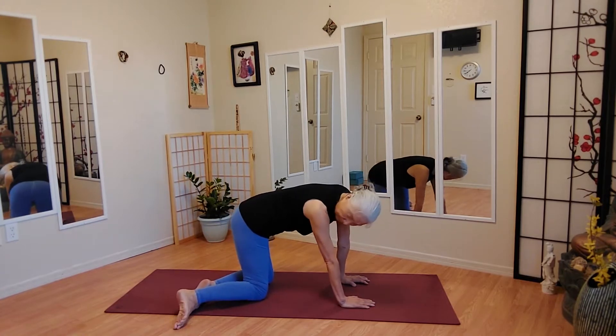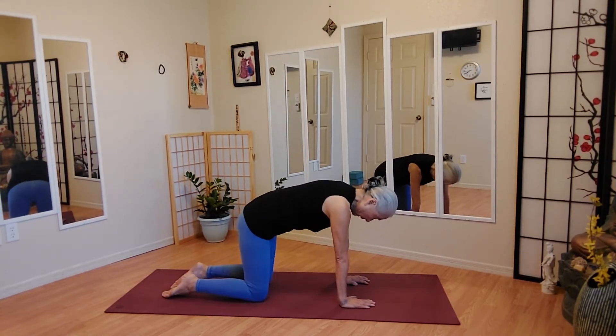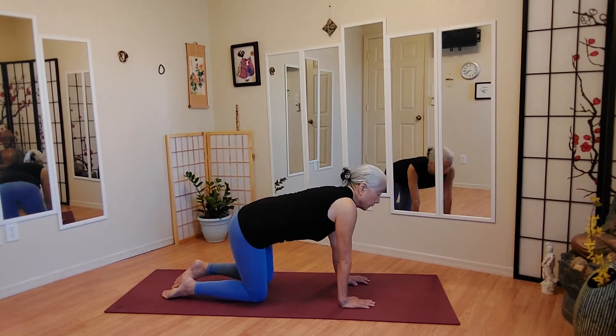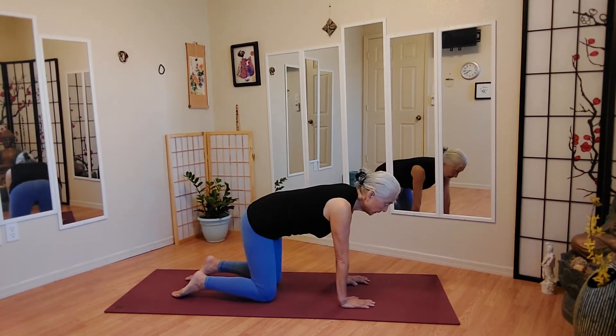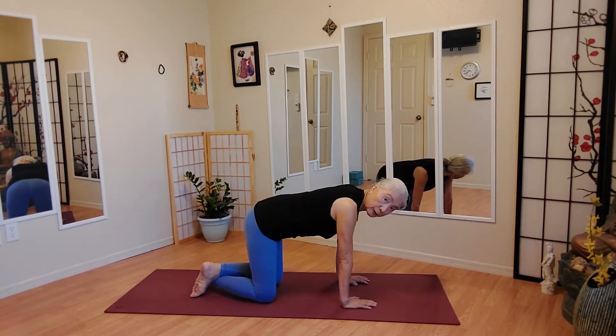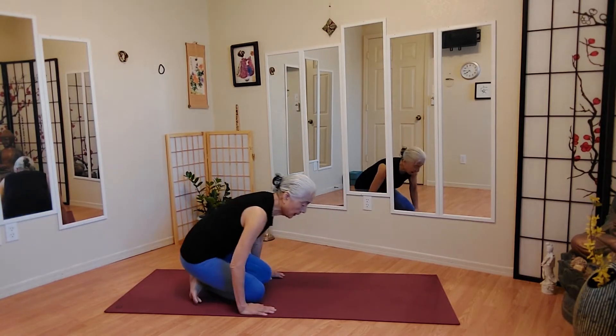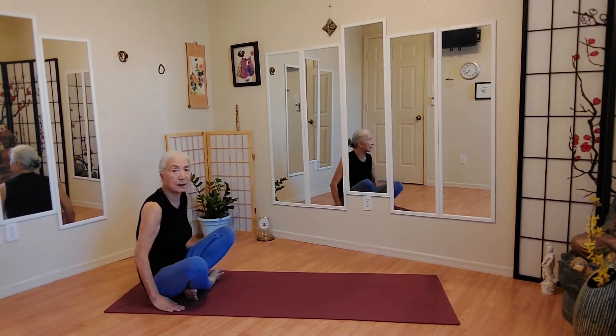One more. And take your feet behind you. Go close to your ankle right here. And yeah, here we go.